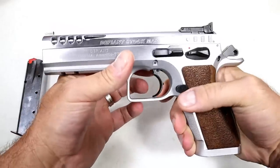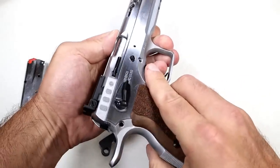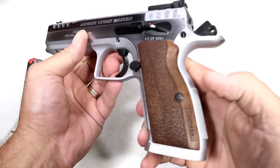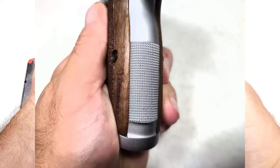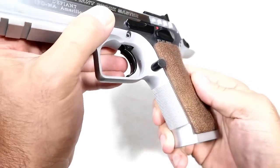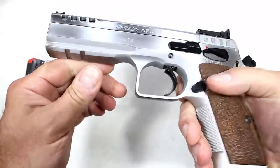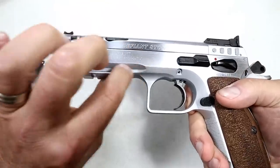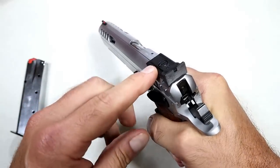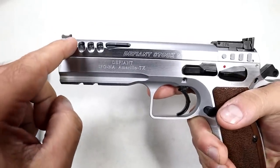It has two 17-round mags, a skeletonized slide to lighten it up, quick lockup action, and an ambidextrous thumb safety that's a bit extended — pretty common on competition guns. The grip has a wood-grain polymer texture, with nice texturing on the back strap and front strap. The magazine release sticks out a bit for comfortable mag drops. It has a rail with a beefy dust cover, fully adjustable sights they call a 'super sight,' and a fiber optic front sight.